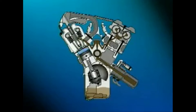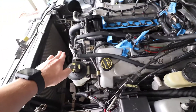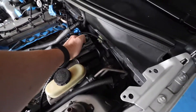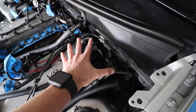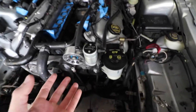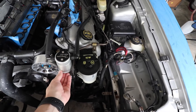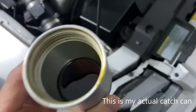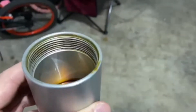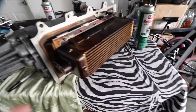Here's the PCV valve and here's my catch can. The way I have it set up is that the PCV valve releases the crankcase pressure, it runs through these holes, converts those hot vapors into oil that sits on the bottom of the catch can, and then clean air runs back to the supercharger — or in your case, the intake manifold if you don't have a supercharger.